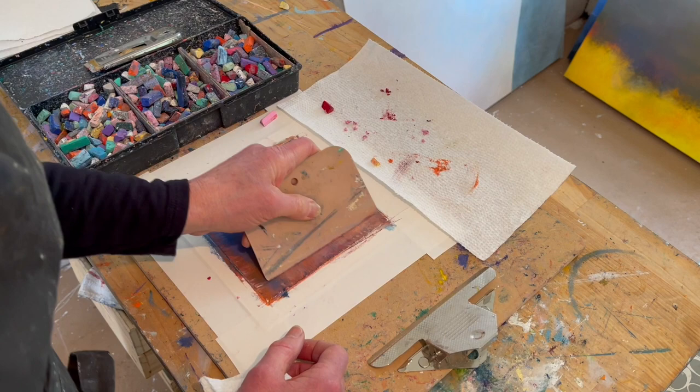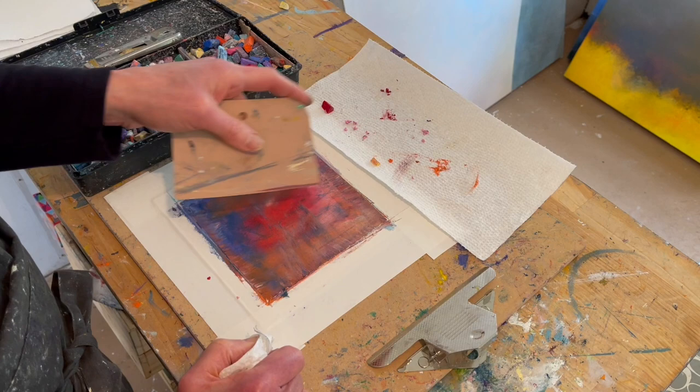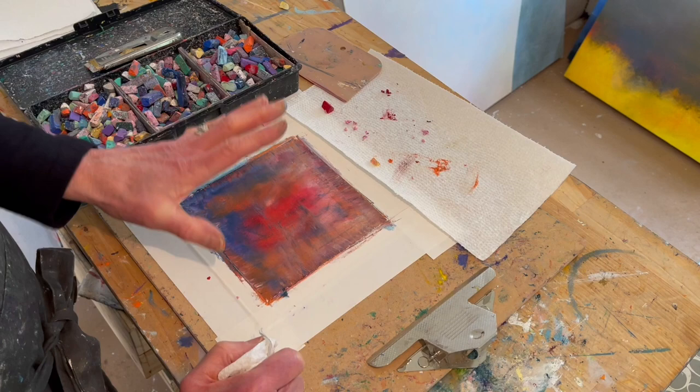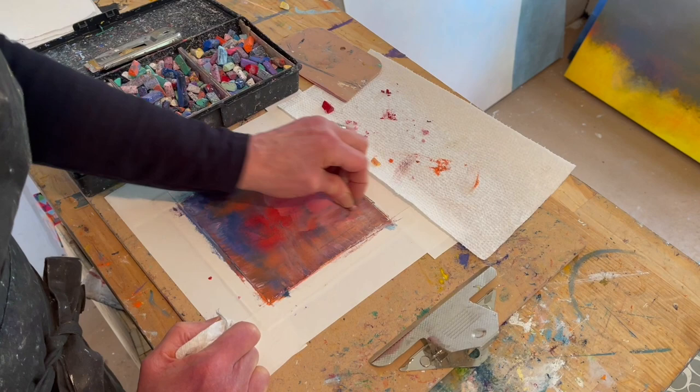If you're really sticker-shocked by the Holbein oil pastels, I have found that the best less-expensive oil pastel to do this kind of thing is the Sakura Expressionist oil pastel brand. They are about half the price. The colors are not quite as nuanced and rich, but the way the oil pastel works together is very similar. You can get some nice creamy passages with it.